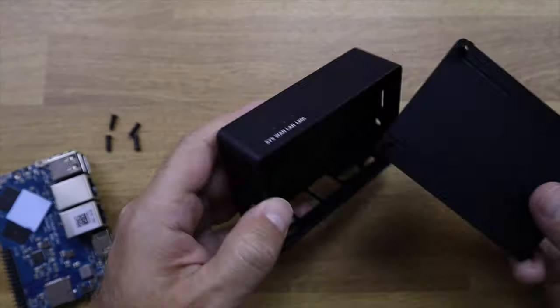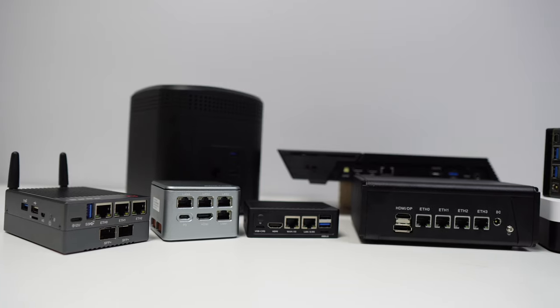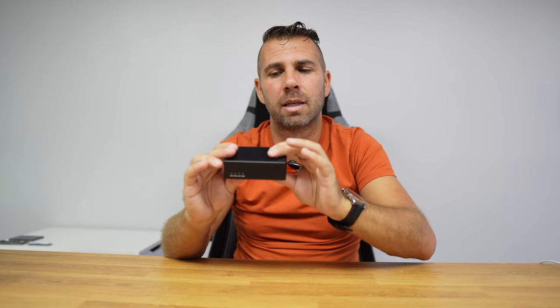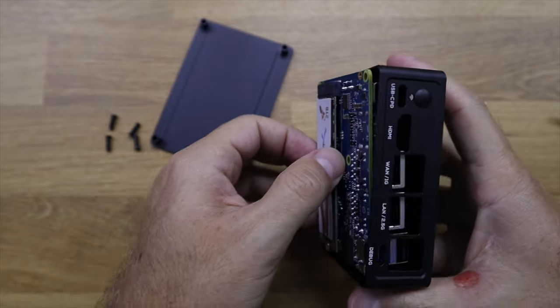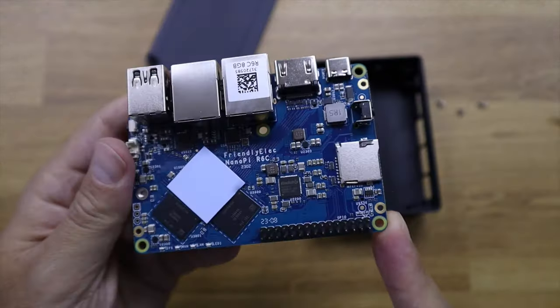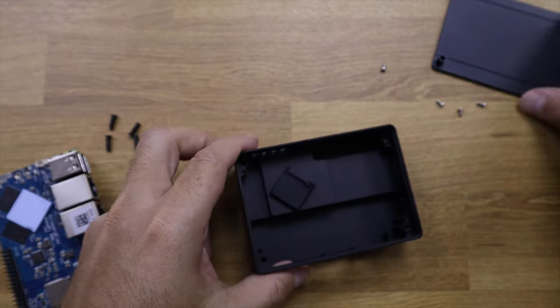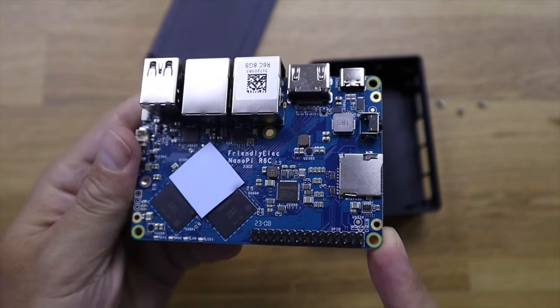One of the options is the case, and I would strongly suggest getting the case for the NanoPi R6C. It looks awesome, is really well designed and well built — everything is metallic. Besides the aesthetic side and build quality, it also acts as a passive cooler because it touches the CPU and will cool down the unit even when pushing really hard, doing network management with Docker apps and so on.